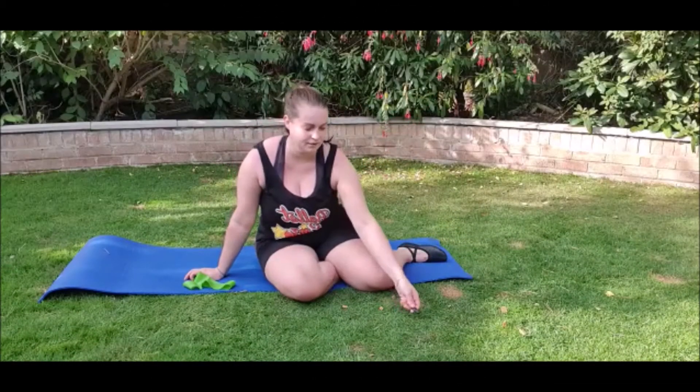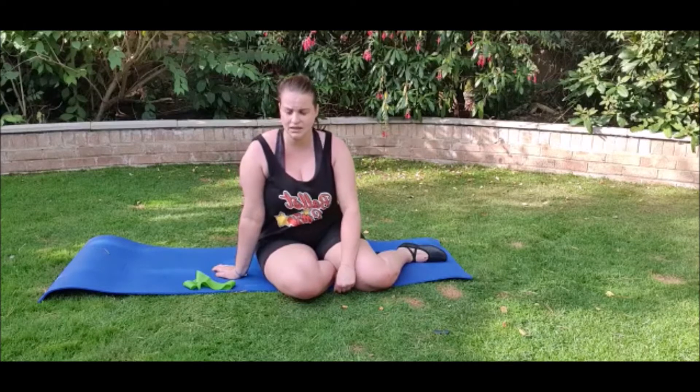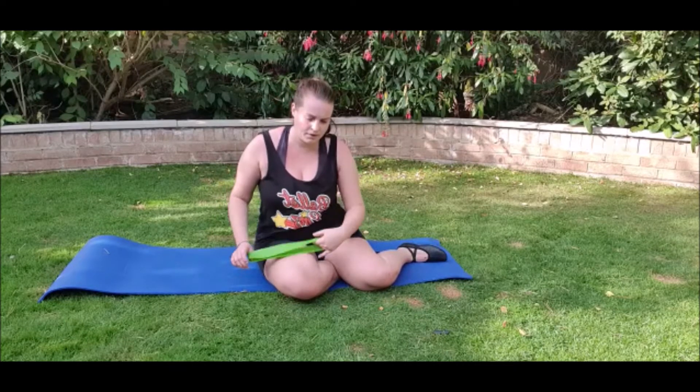Hello everyone, Ballet M's here. I've been working on some more exercises to help with flexibility using my stretch exercise band, which I will show you.